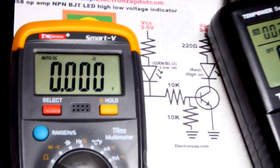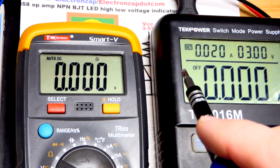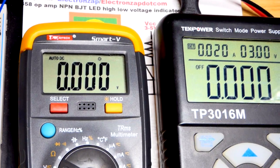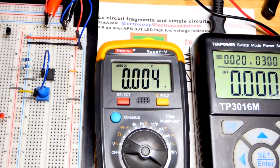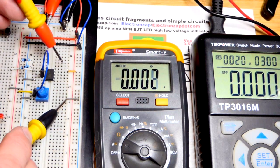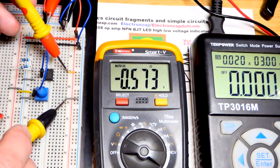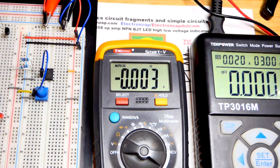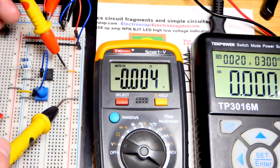Right now the power supply is off — I want to quickly show something. You can see the output is off; you have to unplug the unit to turn it off. If I measure the voltage at the rails you'll actually see a negative voltage — almost a diode drop. I haven't had a problem with any circuits yet due to that, but it's something to be aware of.